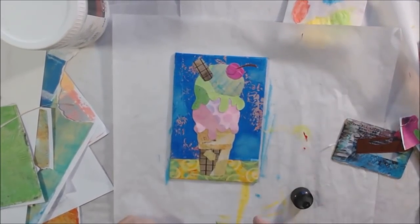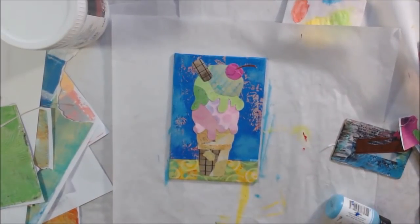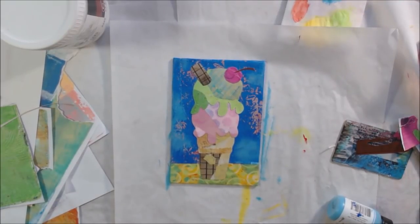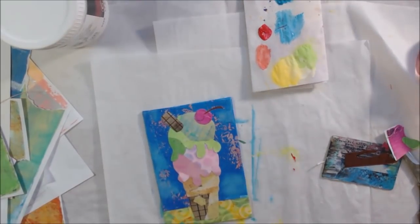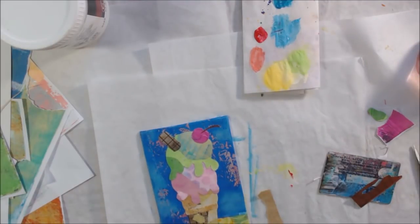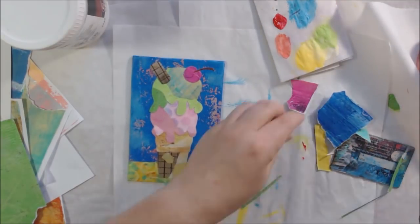Once I had all my collage pieces on, I started some finishing work. I wanted to add a little bit of lighter blue to the background — my original underpainting had been that sky color from Dina Wakeley but the paper was darker — so I just added in a little bit of that lighter color with my finger to add more color variation into the background. A simple, easy way to do that.